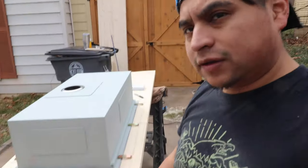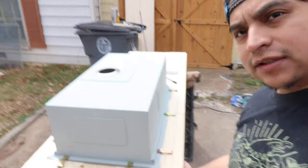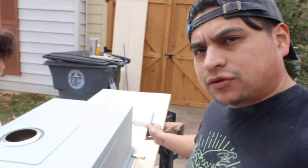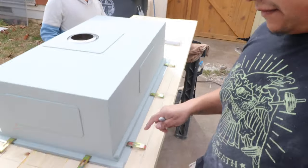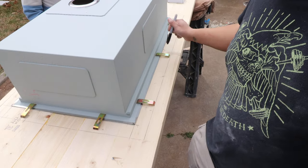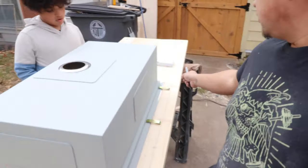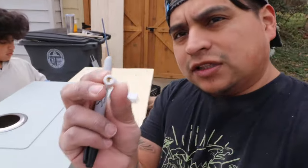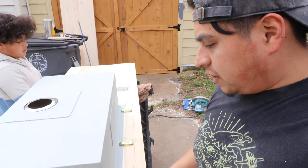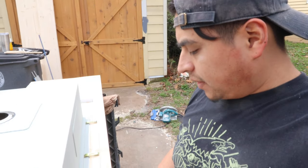Alright guys, so we have the countertop upside down. Before we stain it — we already sanded it and already did the edges on the sink — before we stain it, I want to mark off and drill where my anchors are going to go for the screws for the sink clips. I have three on the front, three on the back, and two on each side. I'm just going to mark a hole where I'm going to drill my anchors into. These will be in the wood and then the screw will go into that, which will hold the clip, which will hold the sink up.